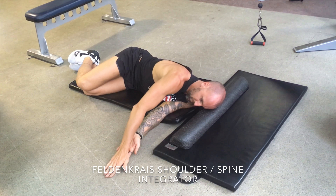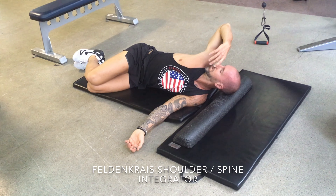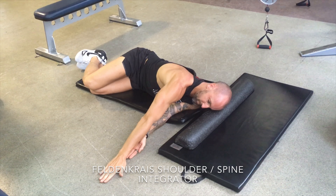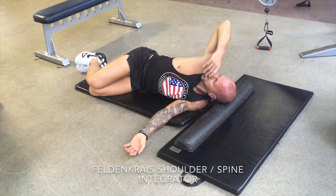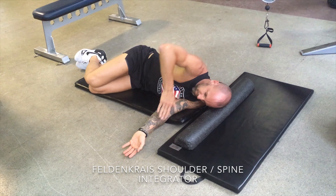A key point: you'll notice my hips are not moving. I'm consciously focusing on rotating into the upper back, where I feel quite locked and the vertebrae aren't moving optimally. If the hip moves, it usually means there's tightness in the upper back and hypermobility lower down, so we want to lock that hip in and not rotate from the lower back.